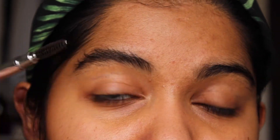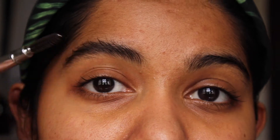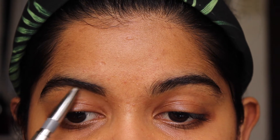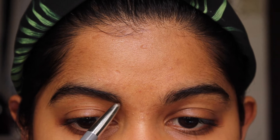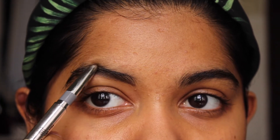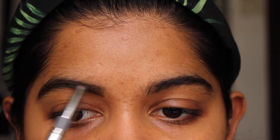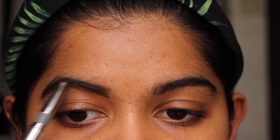First things first, I'm going to brush through the eyebrow hair, and then I'm just going to take my eyebrow pencil. I am using the Cyber Colors eyebrow pencil in the shade dark brown. I'm just lining it underneath first, then I do the top, then I fill in the end, bring it in, and fill it in slightly. Once that's done, just brush it through.